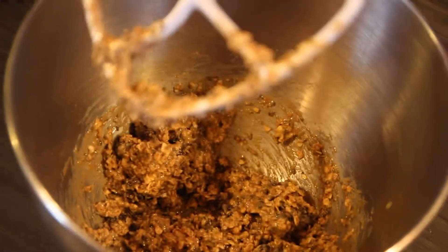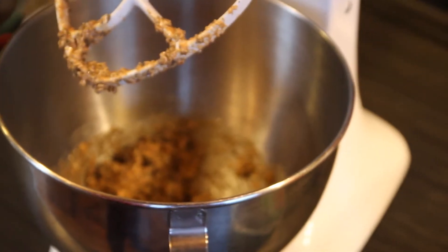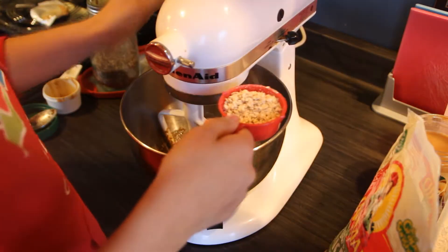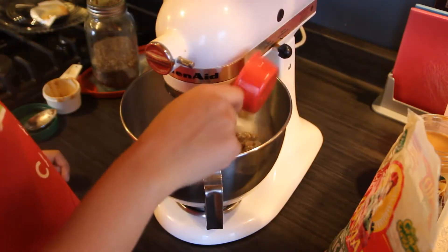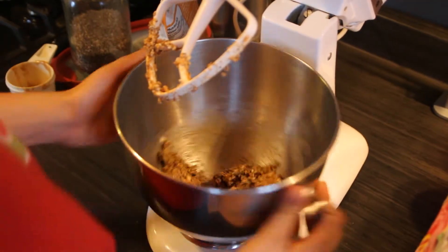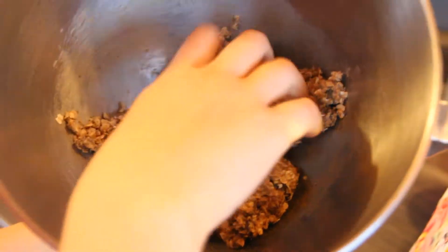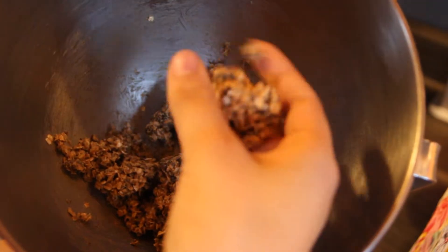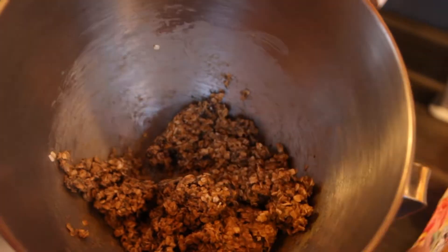Right now it's just a bit too wet, so we're going to add in some more oatmeal into the mixture. For the actual mix, you want it to be kind of sticky, but also in a way that you can form it into little balls.